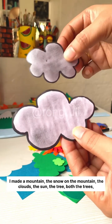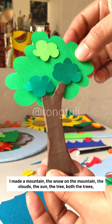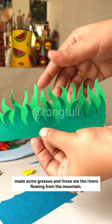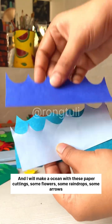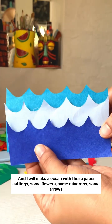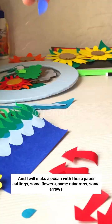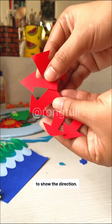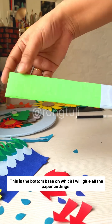The clouds, the sun, the trees — I made both trees and some grasses. These are the rivers flowing from the mountain, and I will make an ocean with these paper cuttings, some flowers, and some raindrops.